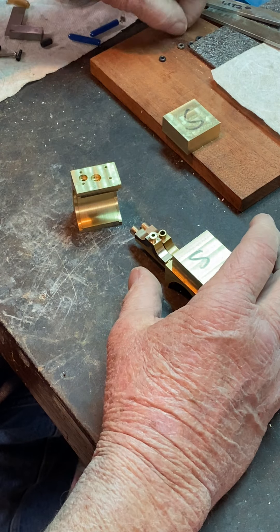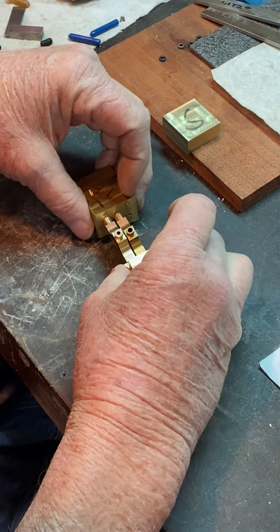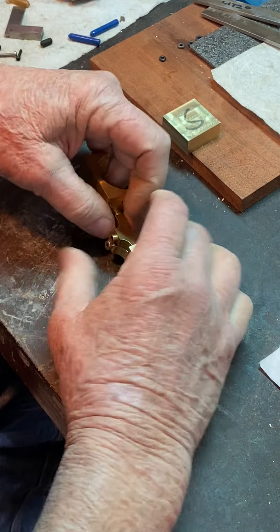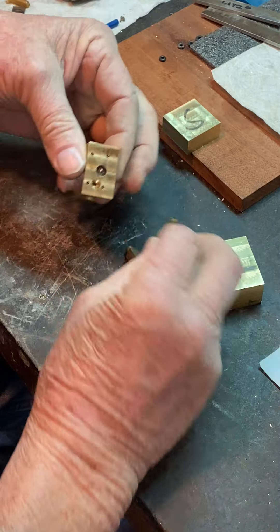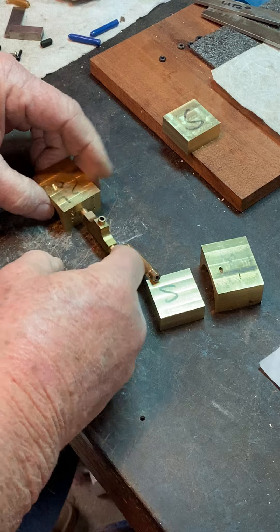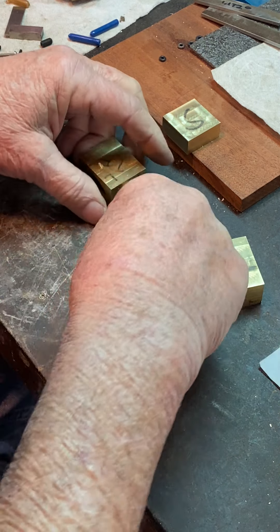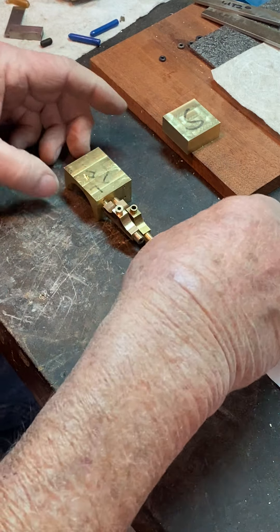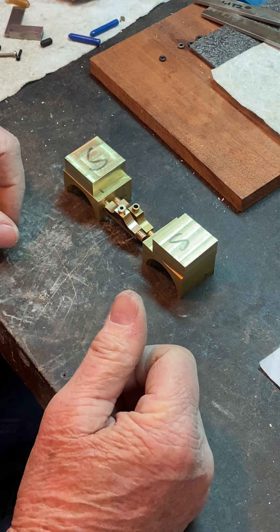The connections between the manifolds and the port faces have an o-ring in there, so that when they're put together it squeezes the o-ring and creates a steam-tight seal. That's where we sit at the moment — more work to be done at the drawing table, and then I will be back.